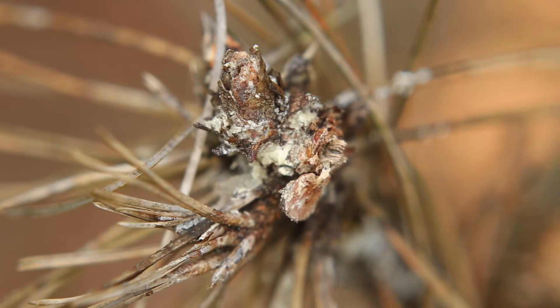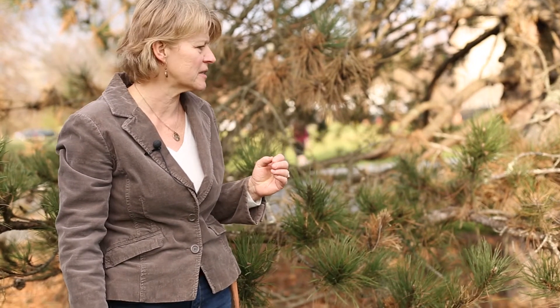This disease is difficult to control once it gets out of control on these trees, but in the early stages you can spray a fungicide in springtime when the new growth is first emerging — because that's when the needles are infected — and then again a little bit later when the shoots are about two-thirds of their full length. That will protect the new needles.